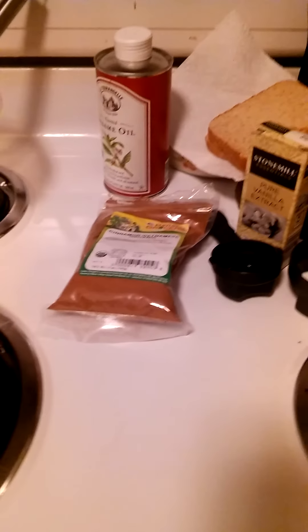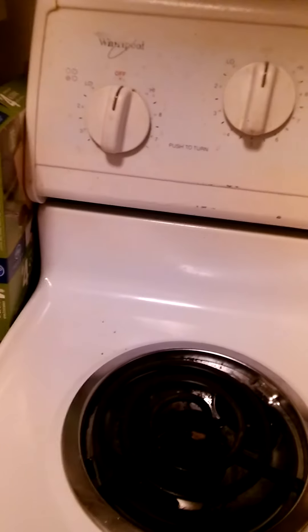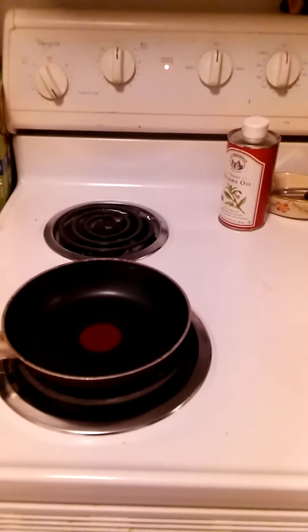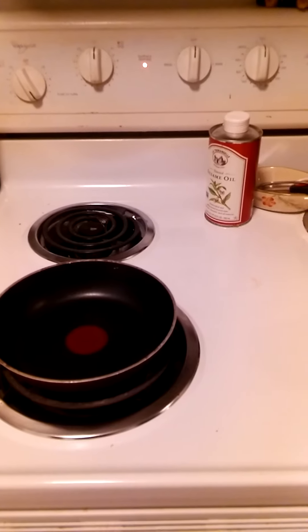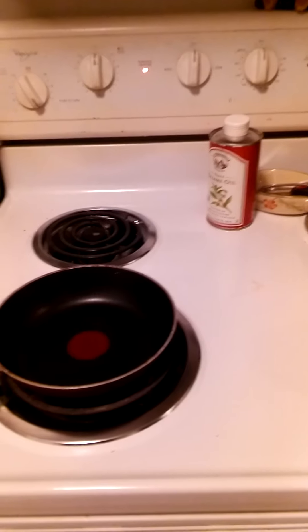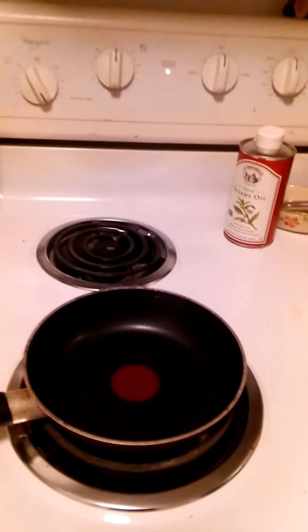Now on to the next step. For the first step, you're gonna need to turn your stove on medium-high heat while you're making the mixture.